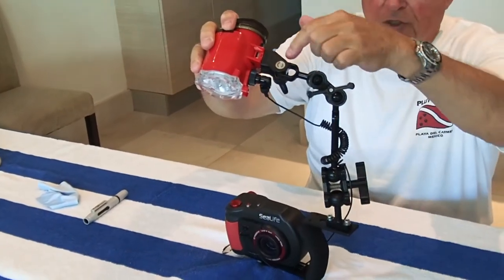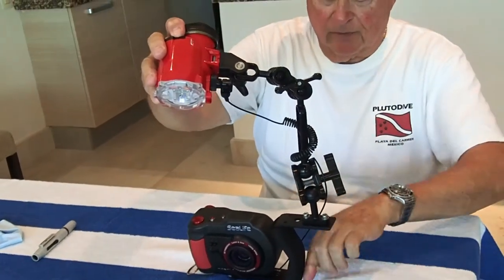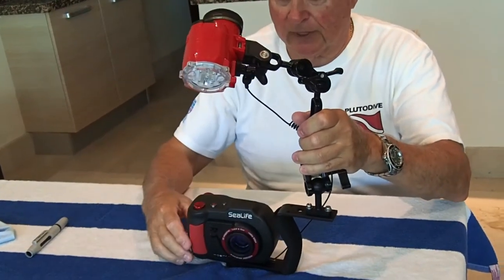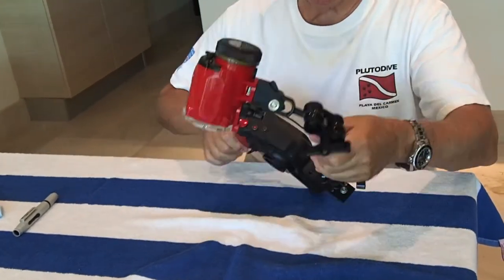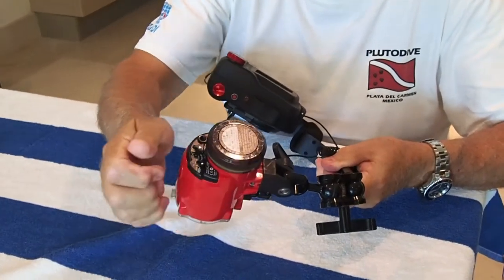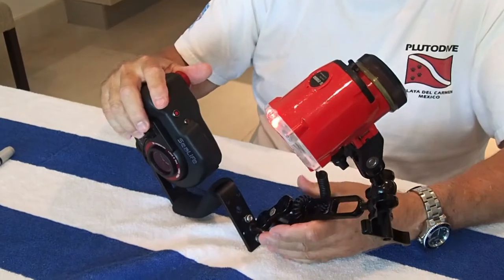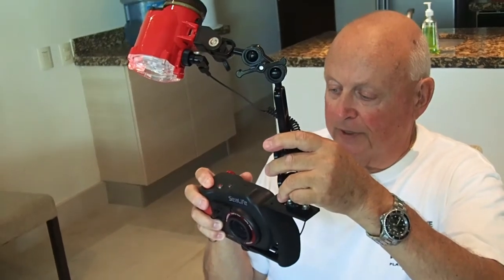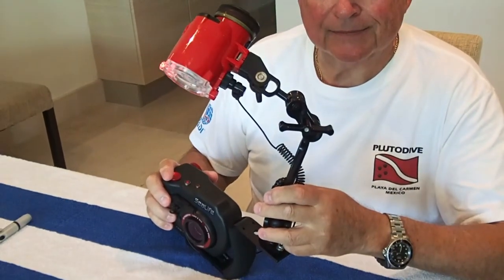You can get all different kinds of arms. If you buy a base with a single arm, you'll probably get something like this. You can get a double one. So we're going to show you how it works. I'm going to turn the camera on, and then I'm going to turn the strobe on right here — one simple little button. A little light comes on. Now I'm going to take a picture. Hold the button in a little bit. There we go. Got it. It's just that simple.